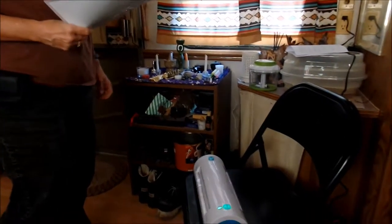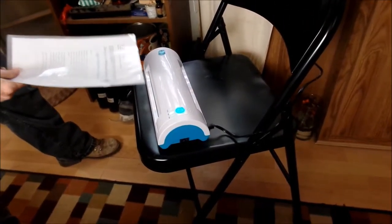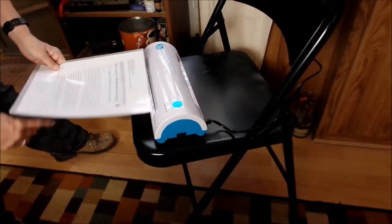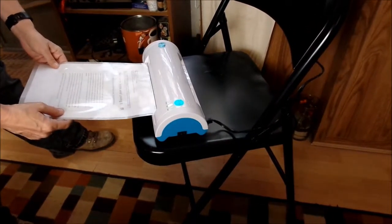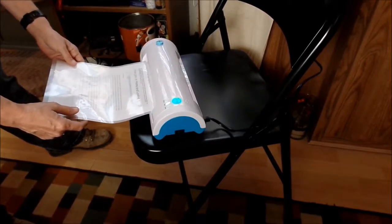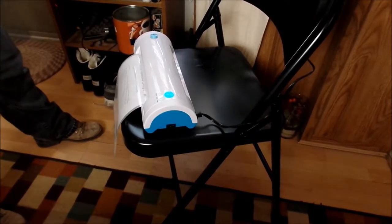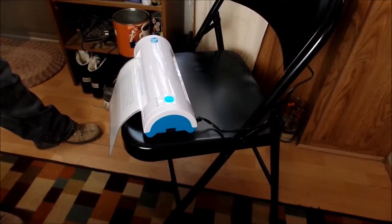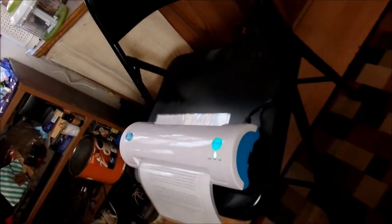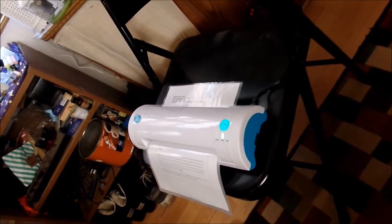It smells bad. All right, so now we're going to try this on the three mil hot lamination and see what happens, since the cold lamination did nothing at all. It smells really funky. It's going the same speed — now it did something. It did something! Now it's clear and laminated.